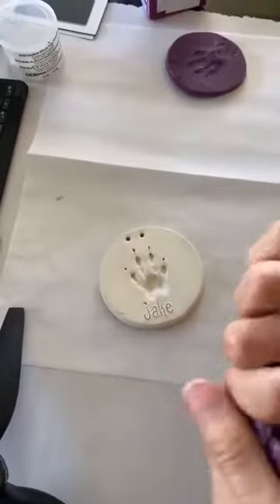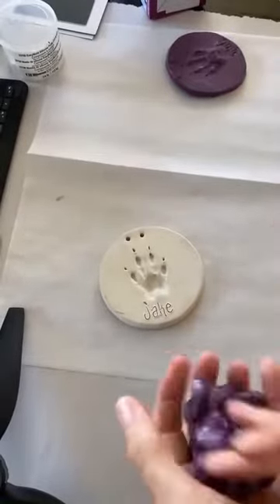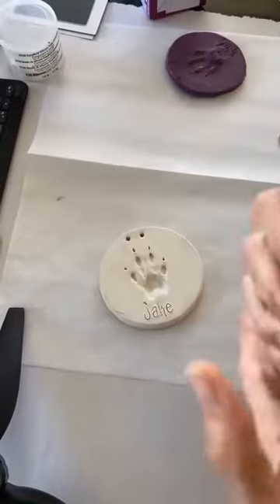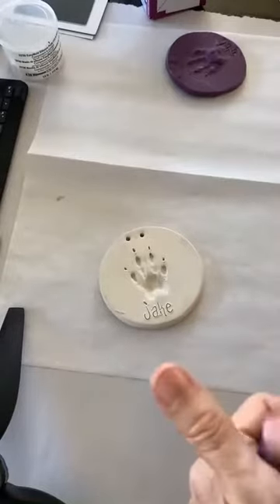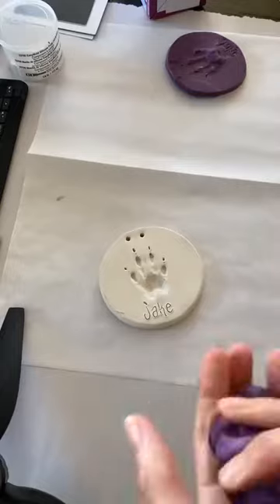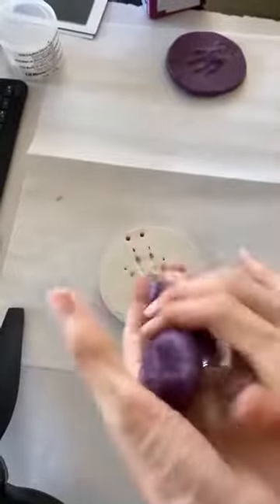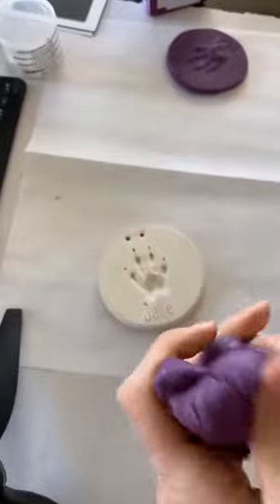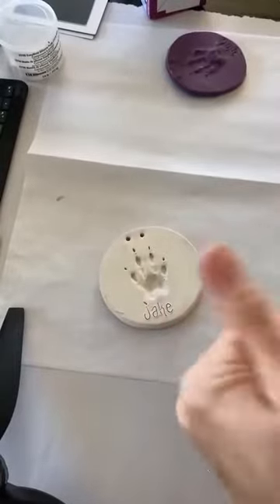Just keep working it in together, twisting and kneading it, and then we're going to put it on top of the clay mold with the paw print impression. Once it's well mixed, press it into the impression and let it sit for about 25 minutes. Then you'll end up with a stamp that you can use to stamp a paw print onto anything you need — for a DIY project or to send to an artist to create something special.